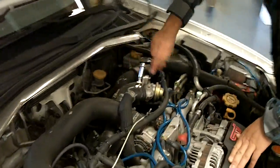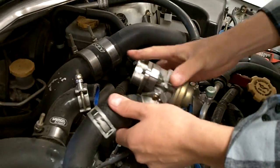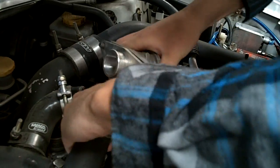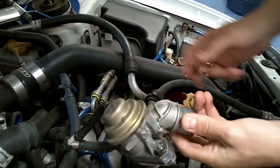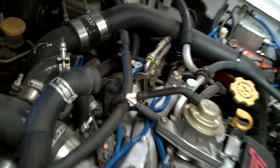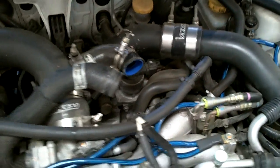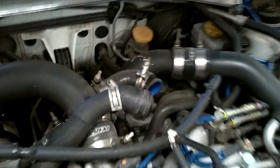Alright, so today we're installing the new Synchronic DV on this Subaru. This Subaru currently has a front mount intercooler - as those of you that know this car can see, the intercooler is missing. Devin here is taking off the OE diverter valve. Everything is still intact. We're going to install the DV and run it in push and pull mode just to see how it works out.